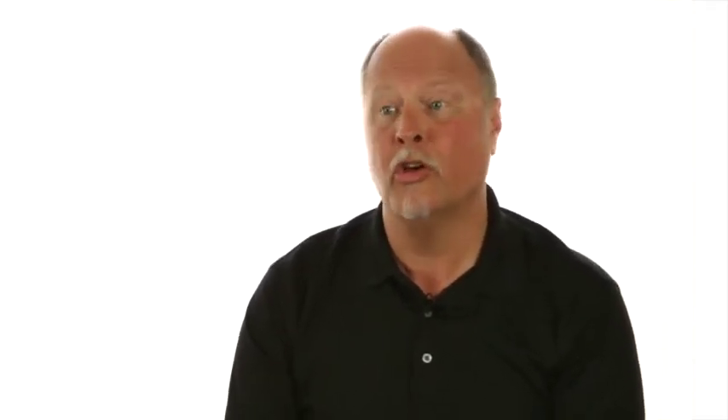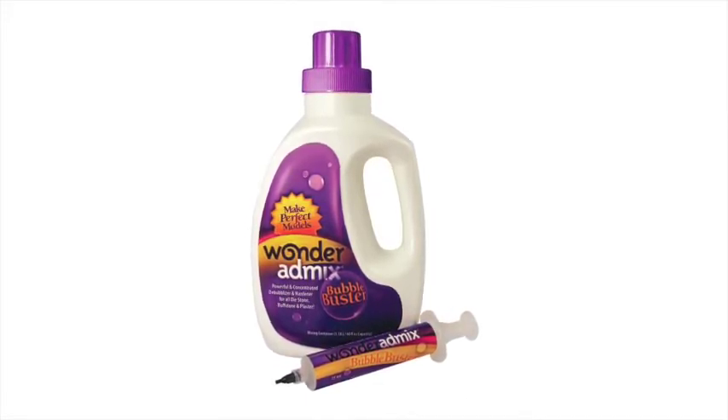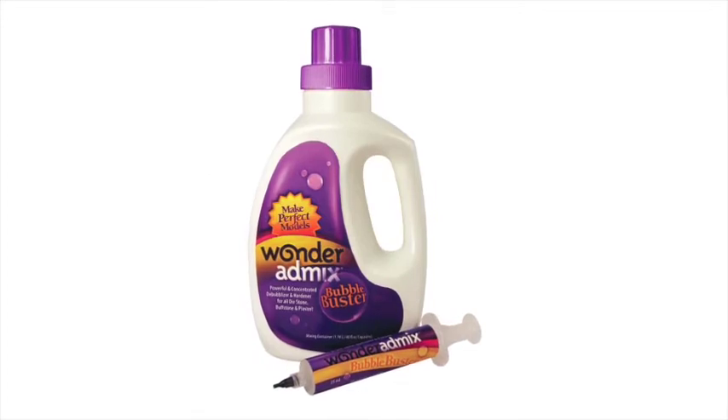A bit about Wonder AdMix: it's an additive that you add to water to create a gallon of material, and that additive is then used in place of the water. It comes in a small syringe, and it's added to a gallon jug, and then water is added to that, and that becomes the AdMix.